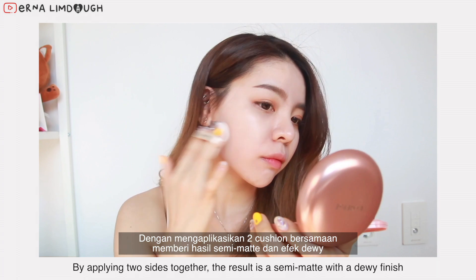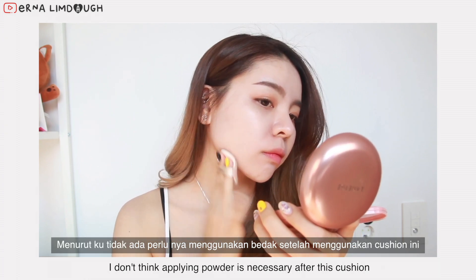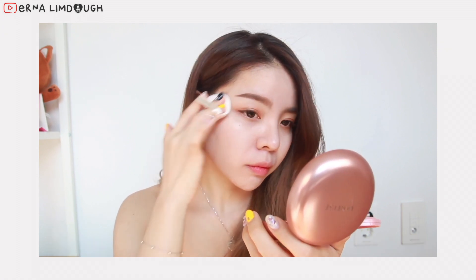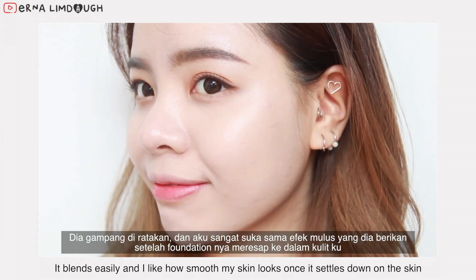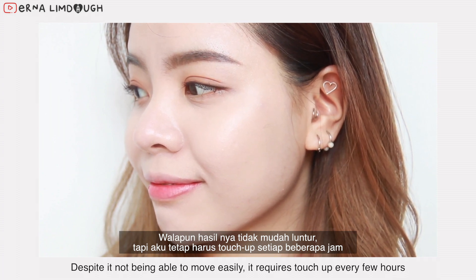By applying the two sides together, the result is a satin matte with a dewy finish. I don't think applying powder is necessary after this cushion. It blends easily and I like how smooth my skin looks once it settles down. Despite it not being able to move easily, it does require touch-up every few hours.